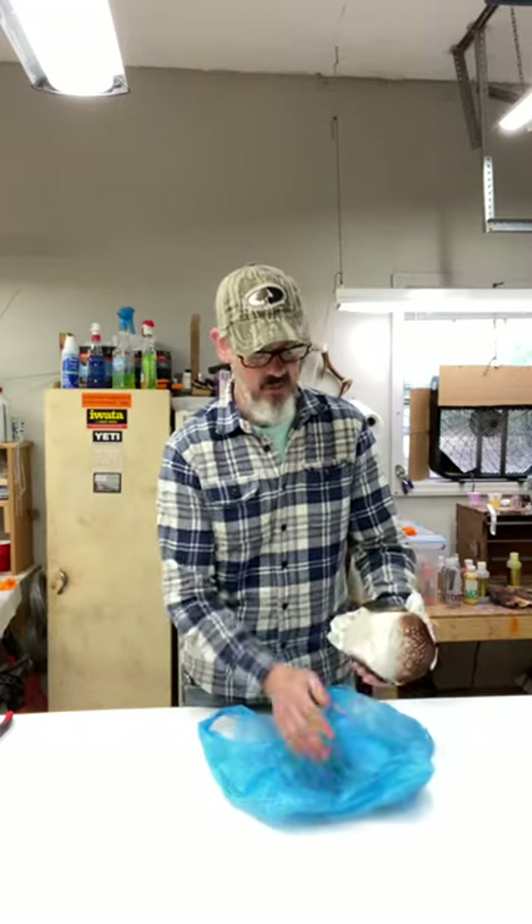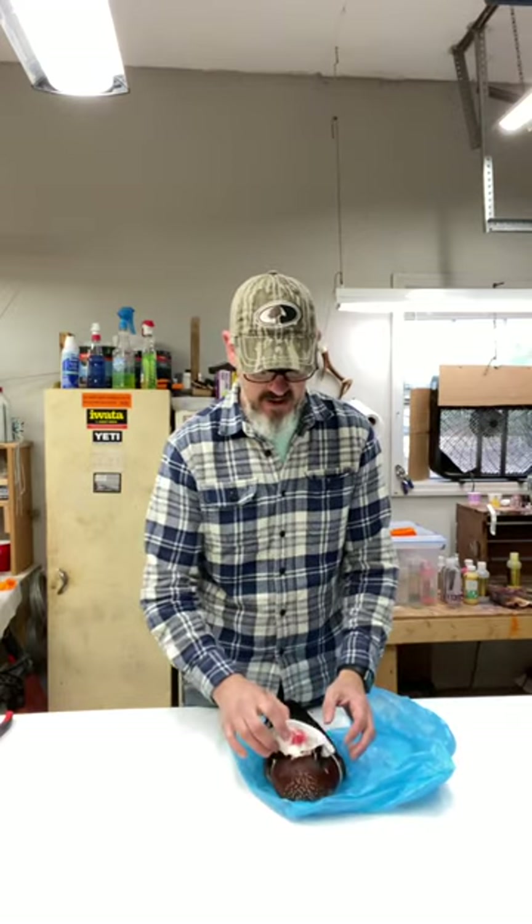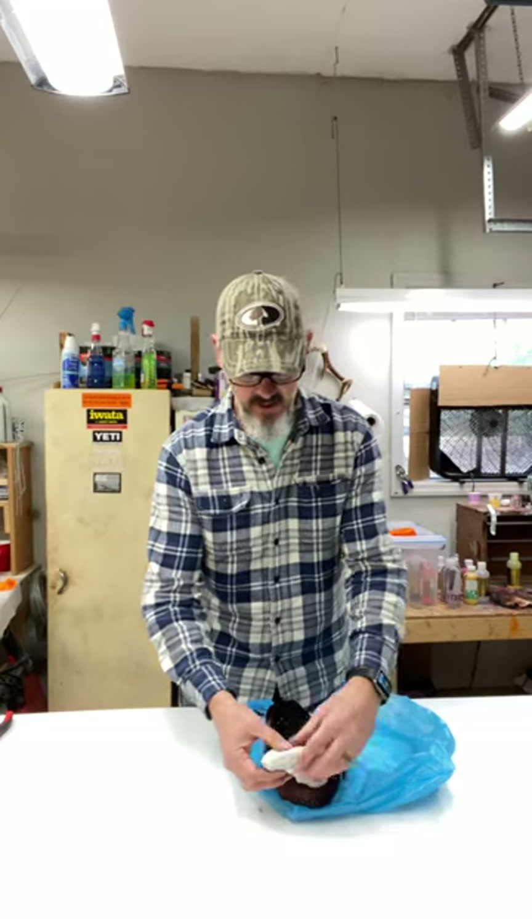The first thing you want to do if it's a wood duck — and this is a really nice wood duck drake right here — is you want to take a damp paper towel, you can get it pretty wet, squeeze most of the water out of it, and then you want to wrap his head in that paper towel. On a wood duck, just make sure you've got everything smoothed out, and then lay that head right back over on his back, just like that.